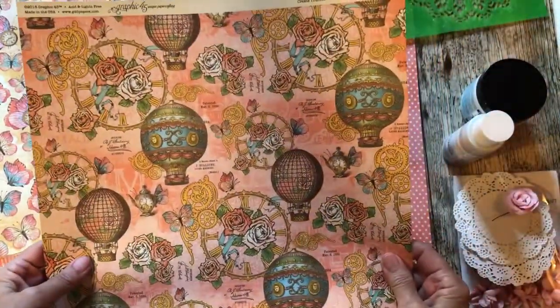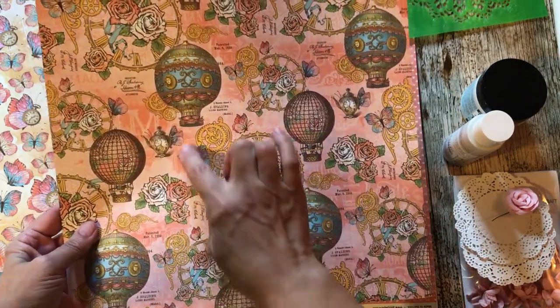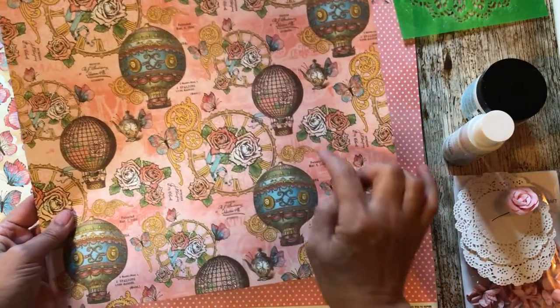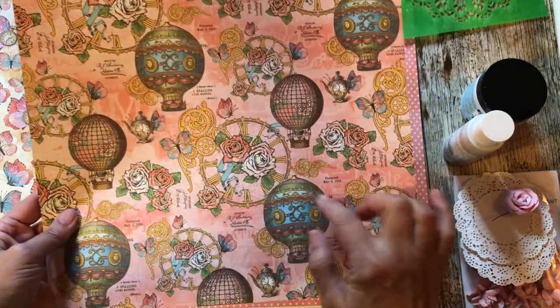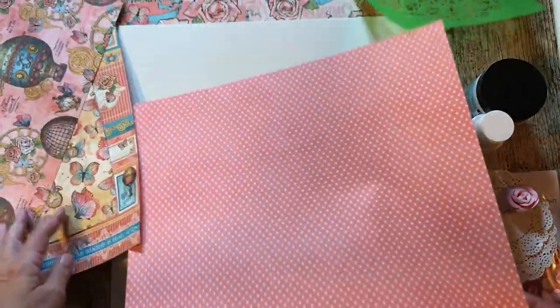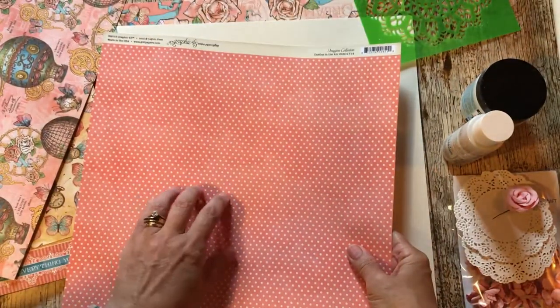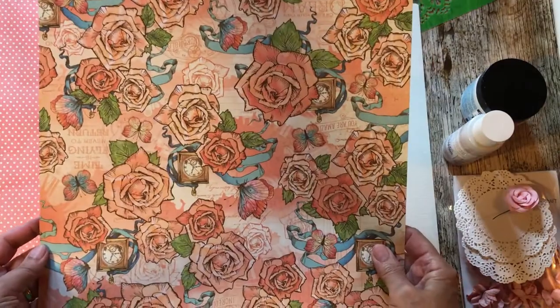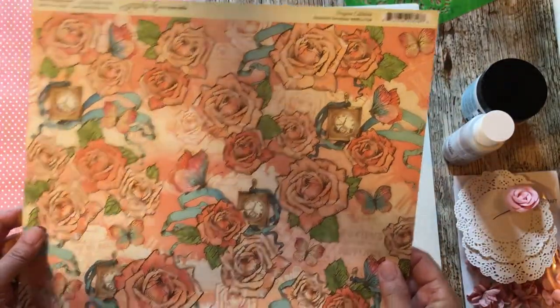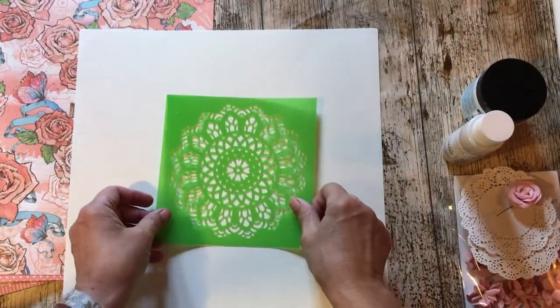This one here is called Create Yourself and I'm thinking I'm going to cut out the clusters of clock pieces and cogs and balloons - cut a couple of those clusters out to add to my page. I've got this one which I'm going to use as my main background, and then a piece of cream cardstock and this one with all the roses that I'm going to fussy cut out. That one's called Beautiful Dreamer, and then I have this stencil which is a Kaisercraft stencil.